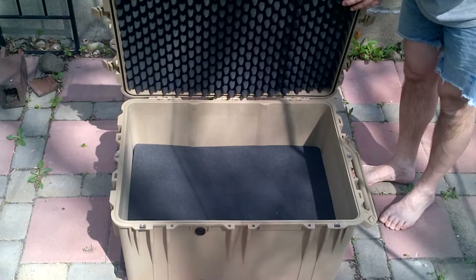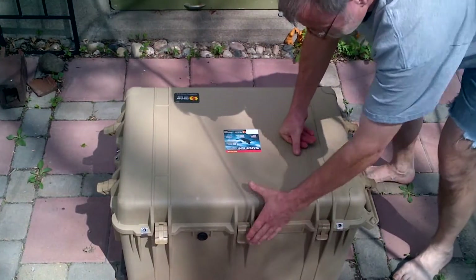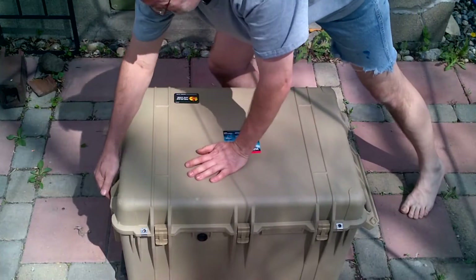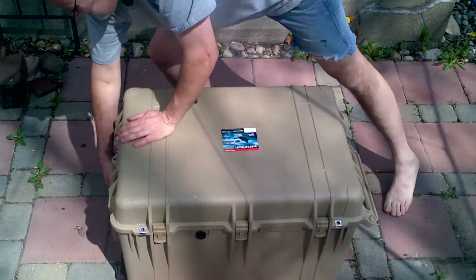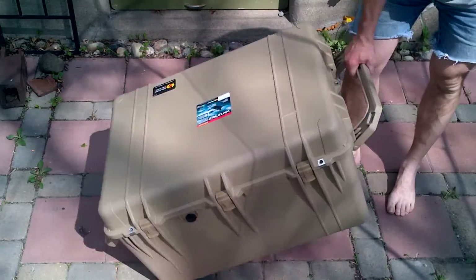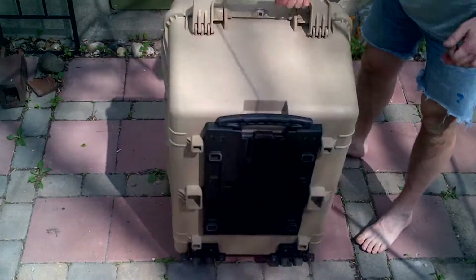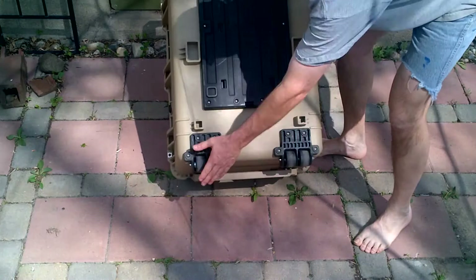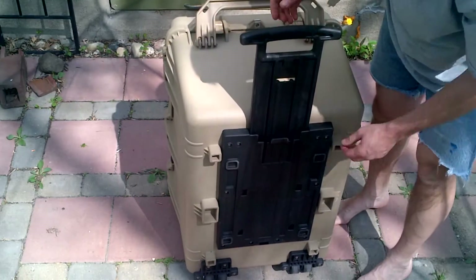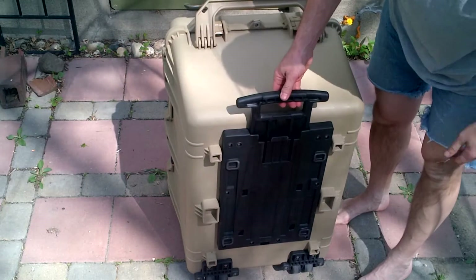I'm showing the waterproof seal and then the egg carton top. The case is watertight. The latches go down, and there's a side handle on each side. The wheels are really nice — two wheels on each side — and then there's a luggage handle for rolling the case around.